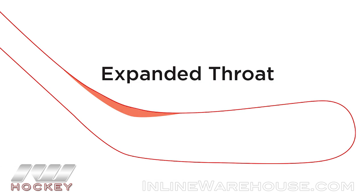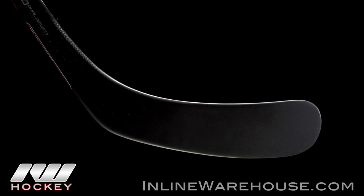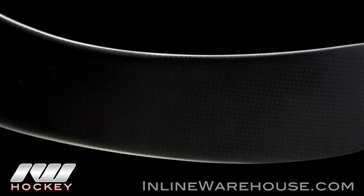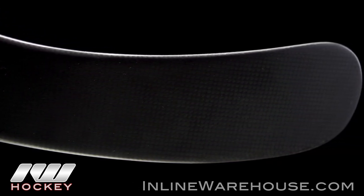Getting into the blade, this is where we see the PureShot blade profile. This is just extra material reinforcement between the blade and the shaft. On those big shots, it makes sure that your blade face doesn't open up — it stays square to the target, giving you good accuracy.